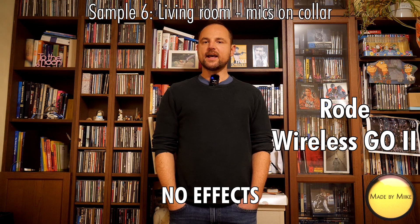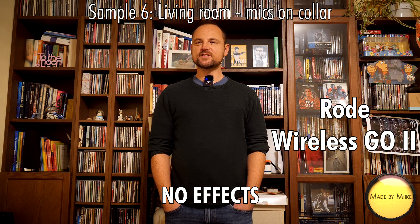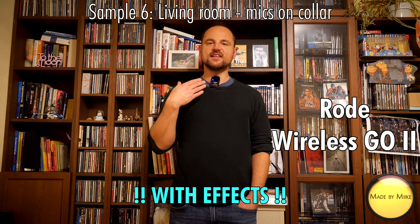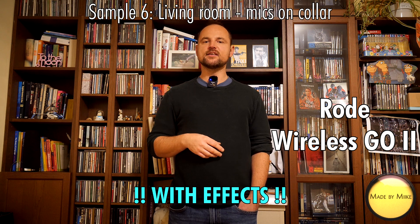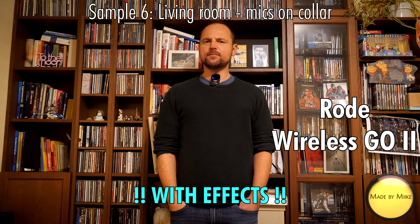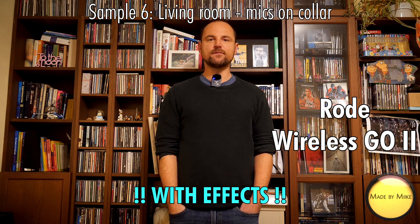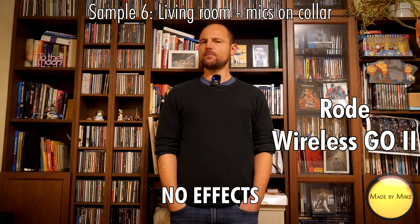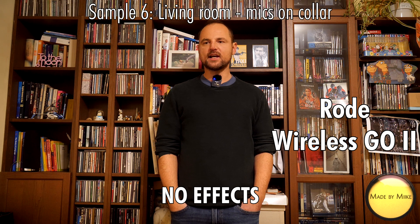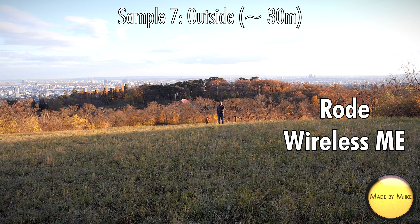Okay, so this is sample number six on the Rode Wireless Go 2. Basically, on the usability front, I think they over-designed these things a little bit. They went for the slick, stylish, glassy surface look — everything looks very cool, basically Apple but black — but the usability isn't really there in my opinion. I hate that you always have to open the app to change something. By the way, I did notice when listening back to the first five samples that the Wireless Go 2 seems to sound a little bit better than the Wireless Me.